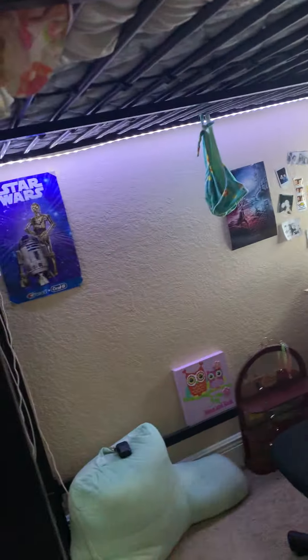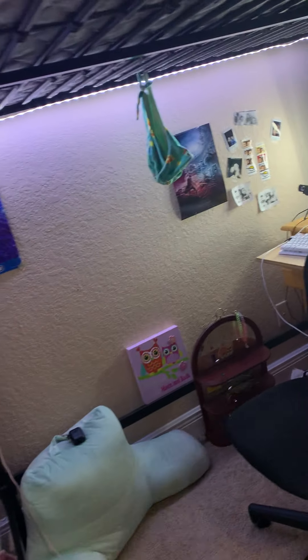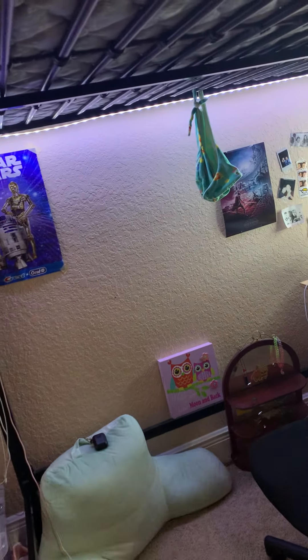These LED lights have a color mode and a fade mode where colors change off and on. You can choose light or dark colors, but this mode will only stay in dark colors. And you can't combine colors together at all.